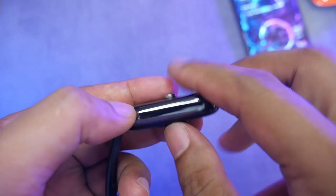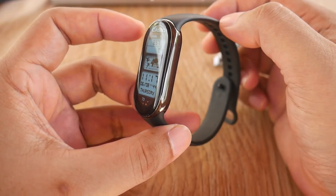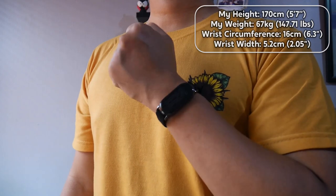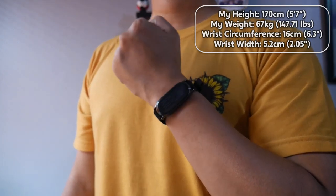Mine is in glossy black color and there's also a version with a shiny silver body. I prefer the design of the Mi Band 8 over the Mi Band 7 — it gives a more premium look. Here's how the Mi Band 8 looks when worn on my wrist with a canvas strap, not the default strap. Personally, I like it.